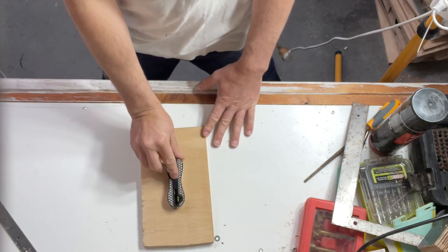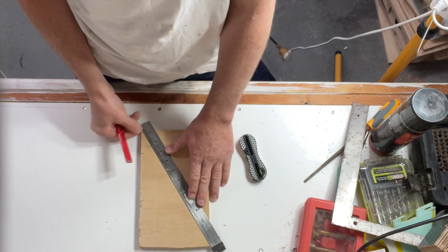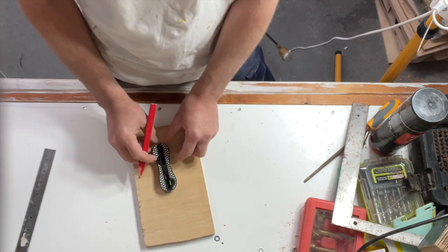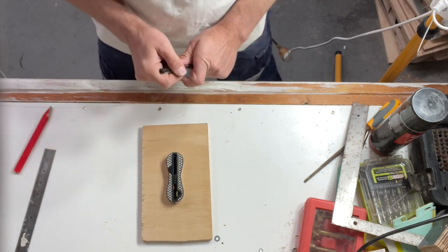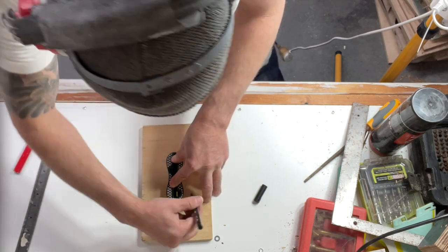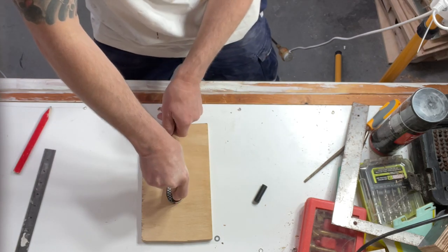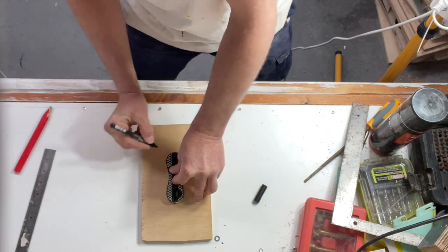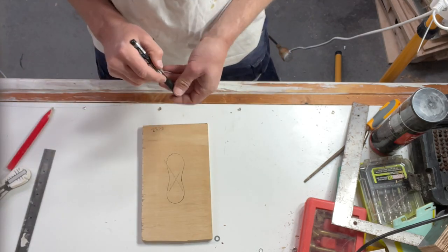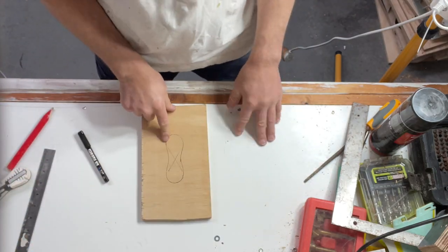From there I grabbed my FCS2 box and I roughly centered it on my jig plate. I just grabbed my ruler and ran it from corner to corner to find a rough center - X marks the spot. Whacked it on there and just traced it around with a Posca pen as best I could. I then wrote FCS2 on the jig plate, because if I did not, I would forget that it was an FCS2 box jig plate.